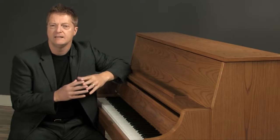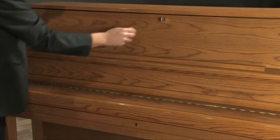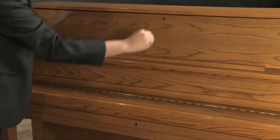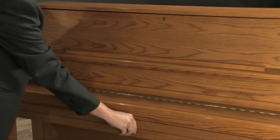The UST9 starts with several key attributes that every institutional piano should have. Rugged double rubber casters on the front and rear for easy moving and long-term durability. A convenient double locking system that secures both the lid and fallboard to help keep the instrument safe and secure.